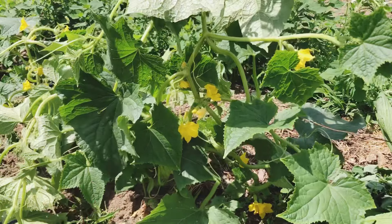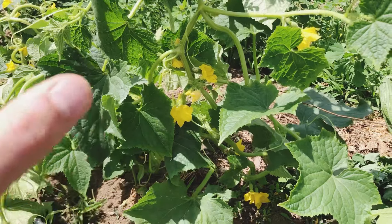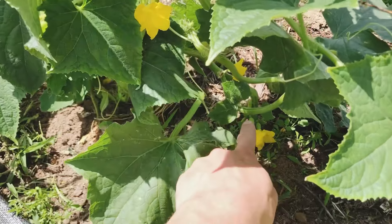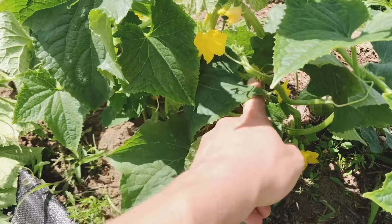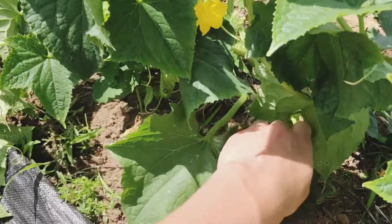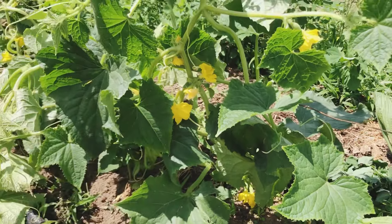Here is a cucumber plant that I did not prune for the purpose of this video, and as you can see, it is a mess. There's flowers, there's fruit, there's tons of leaves, tons of side shoots — just a whole bunch going on. You can see the main stem down here, and off of it there are tons of side shoots coming out everywhere, tons of leaves, tons of flowers, and we even have some fruit developing at the base of the stem. I'm going to show you guys how to clean this plant up and get it back on the right track.